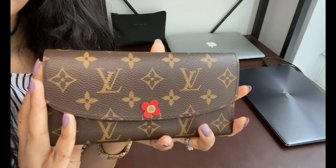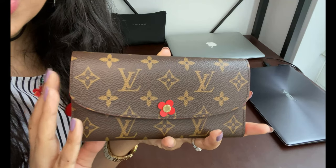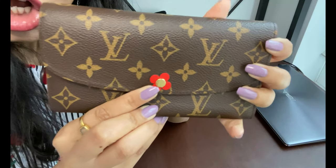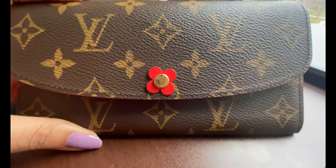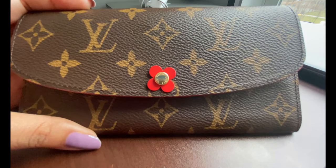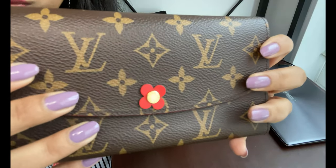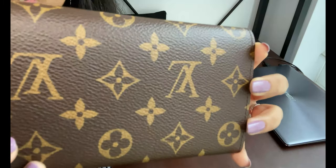I've changed the camera angle slightly to zoom in and show you the wear and tear. Let's talk about the middle button — there is a slight scratch in the middle, but other than that the button still looks really good and is in great condition. The canvas also looks really good on both the front and the back.